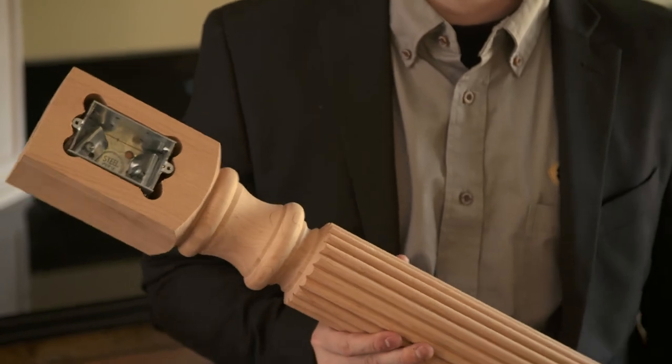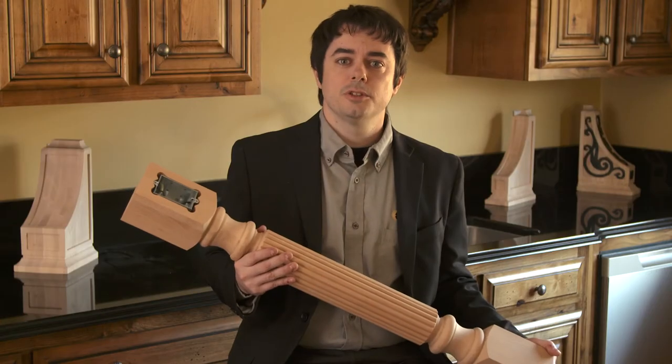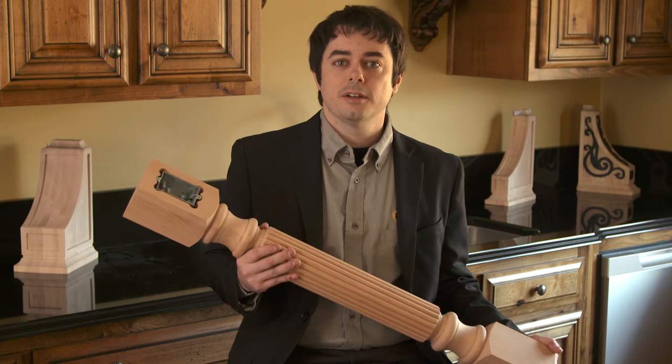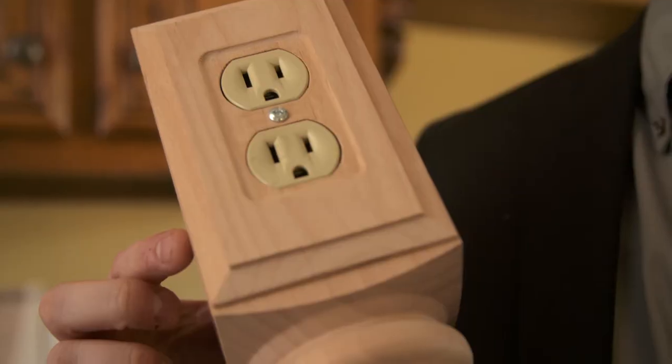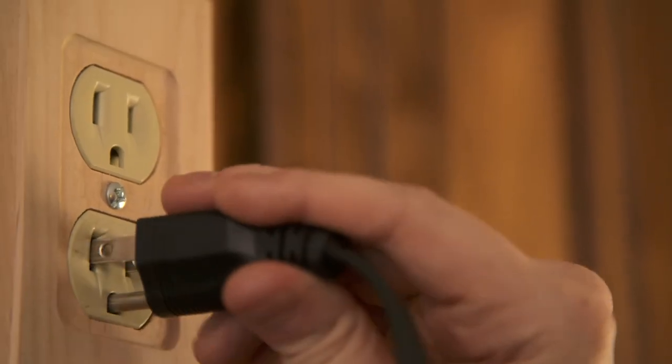This allows the electrician to install an outlet in the leg and run the wires all the way down to the floor. This comes in really helpful when designing a kitchen island, as many kitchen islands have drawer banks or shelving that's not conducive to outlet receptacles. So this allows you to place the outlet receptacle in the leg instead of the cabinetry.